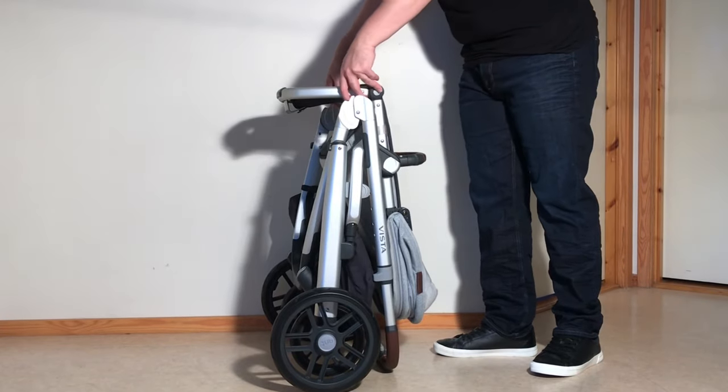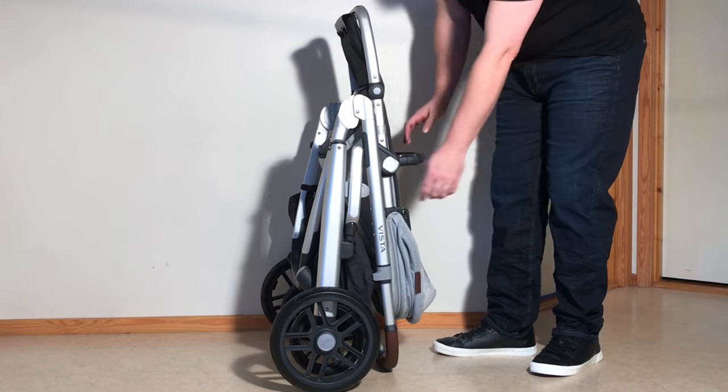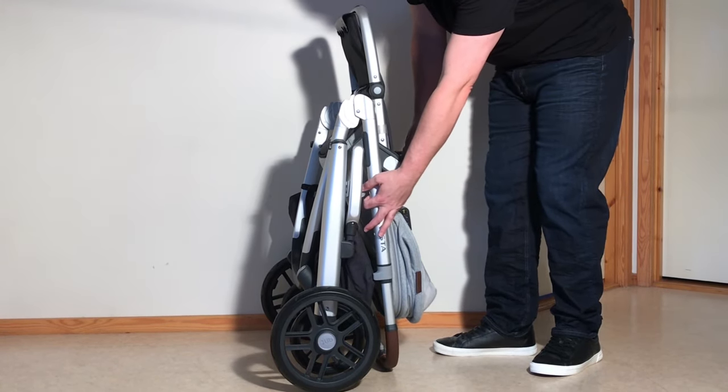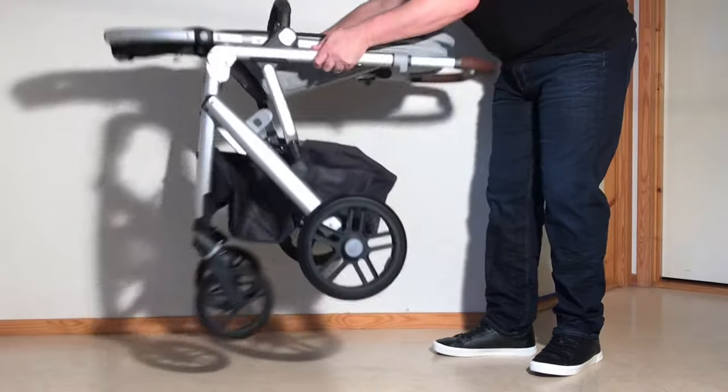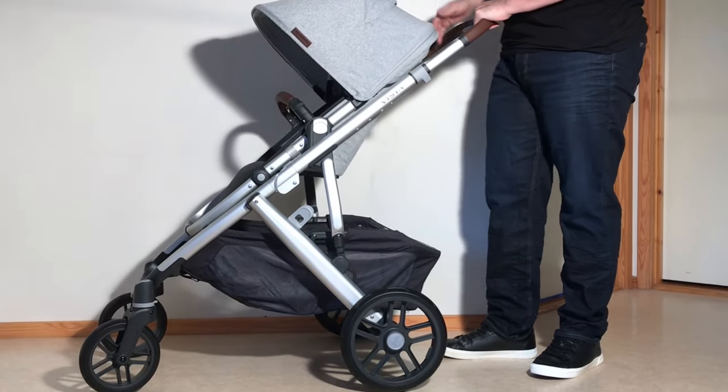In order to fold it up again you can just pull your leg rest back up — you can also do that afterwards if you like. Right here is a safety catch. Just press in on that and that releases the chassis so that it folds right back up and is ready for use again.